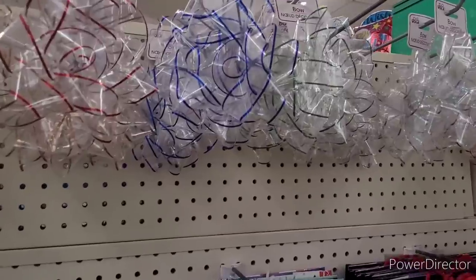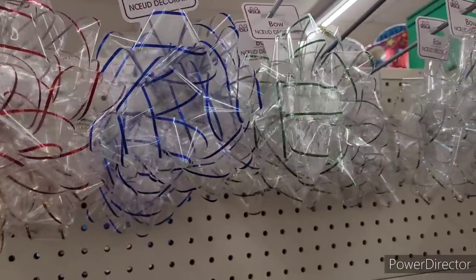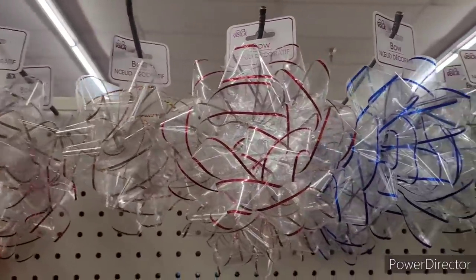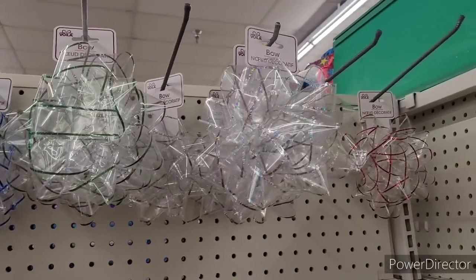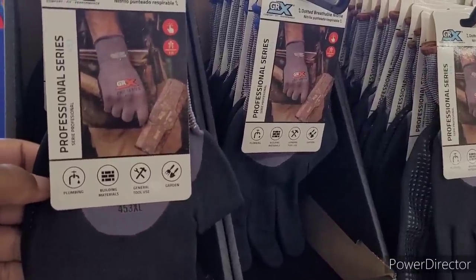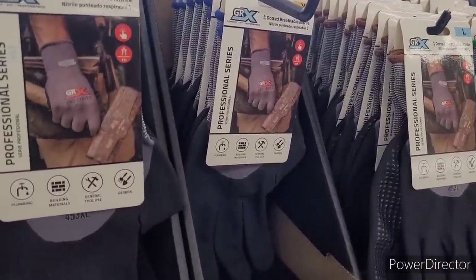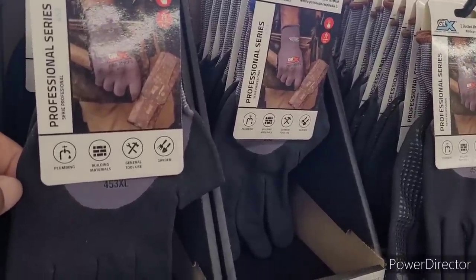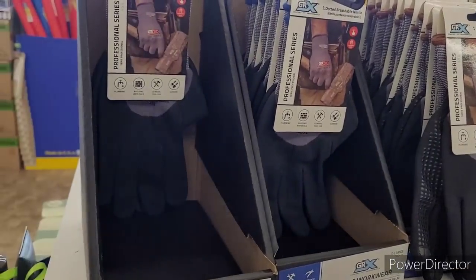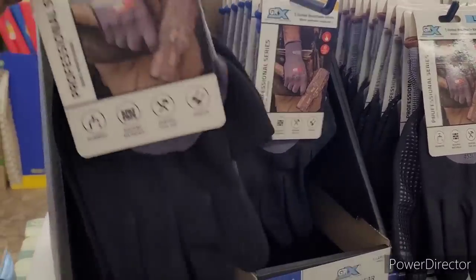Look at these bows — oh my, those are so pretty. I really like the clear ones. Those are nice. So up here in this Father's Day section, look — they got these GRX extra large, large, and medium dotted breathable nitrile little gloves right here, for plumbing, building materials, general tool use, and garden. Y'all already know I'm going to get two of those. I think that's a good deal.